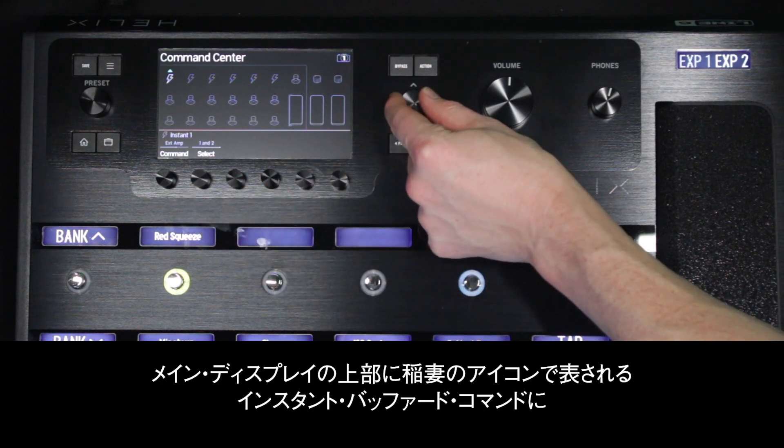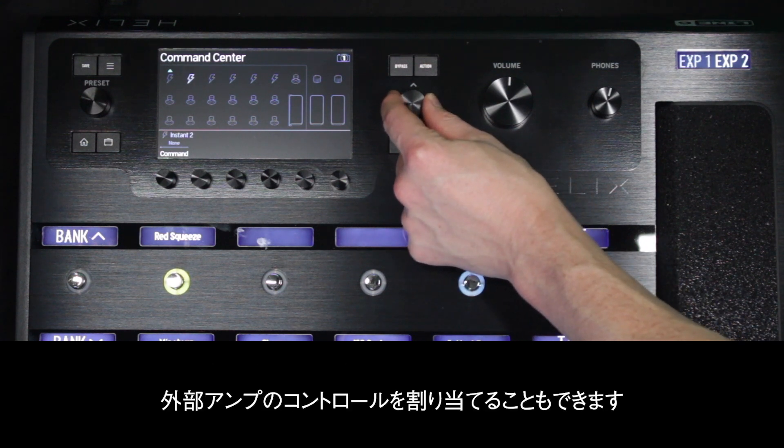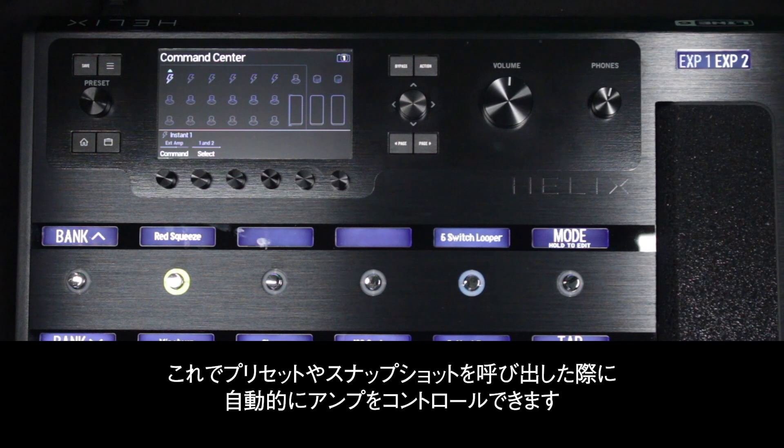You can also assign external amp control to the instant buffered commands, represented by the lightning icons at the top of the main display. This will automatically control your amp when recalling a preset or snapshot.